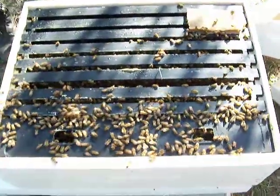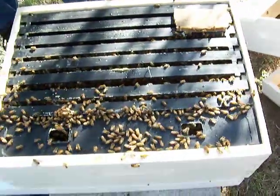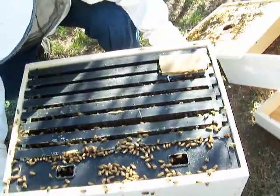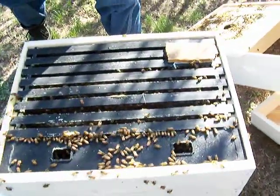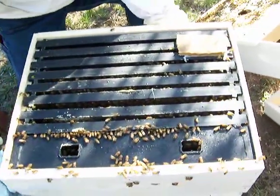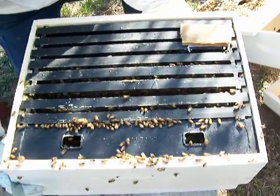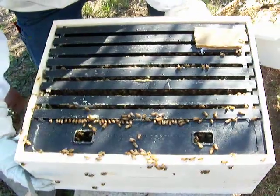They're really eating that sugar water like crazy. We need to check that too. Oh man, they've already started to propylize this. I'm really glad we have them. Did you see how they all went down, Jeff? They started to disappear as soon as I sprayed them. Yep, that's because of the smoke — they're going down for any honey that they might have.